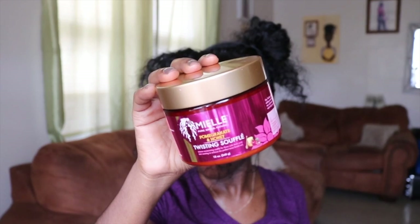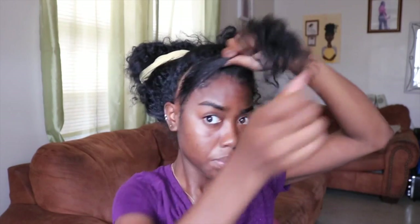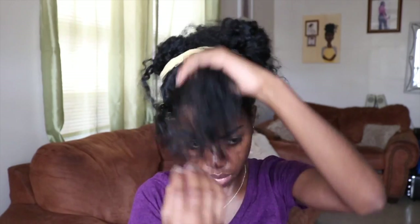Then going in with my L twisting soufflé — I'm gonna apply that right on top. You guys also saw me use these products in my latest hair tutorial, which I'll leave links to down below. Then I go in with some oil to massage my scalp a bit, revive it, and give it some TLC.